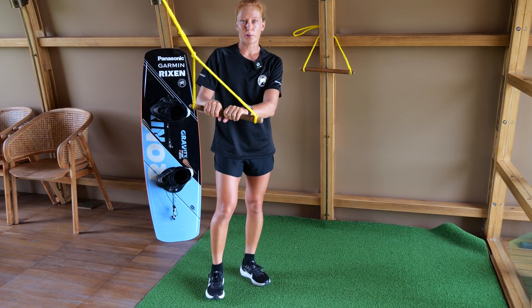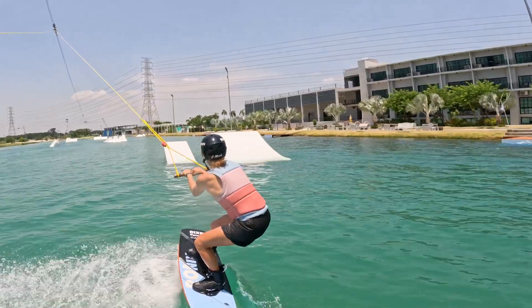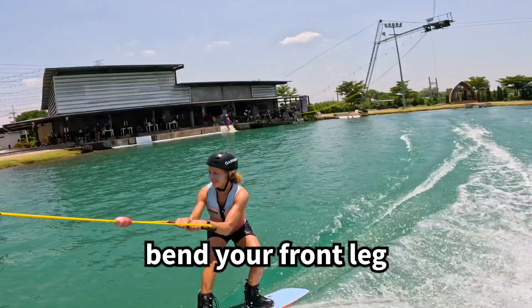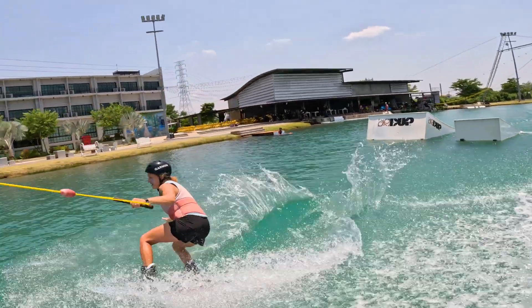It helps to perform a nose grab during the frontside 180. Just push yourself actively out of the kicker, pull the handle to your rear hip, go for the nose grab with your front hand, pull the nose around, and land switch.